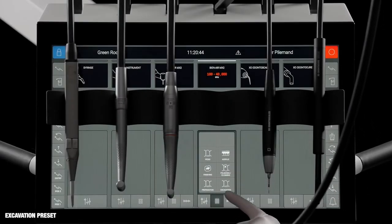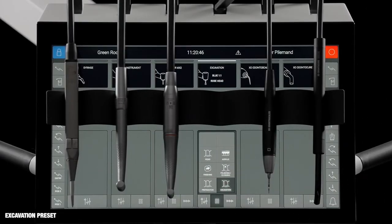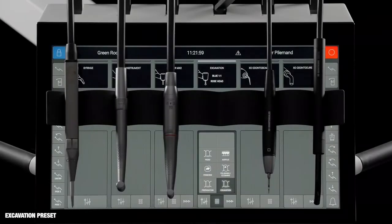When, for example, the excavation preset is activated, the micromotor is set up for excavating decayed dentine. The operators are instructed to fit a blue contra-angle with a rose burr on the micromotor. When the foot control is activated, the burr rotates with a constant low speed of 2000 RPM, optimal for removing decayed dentine.